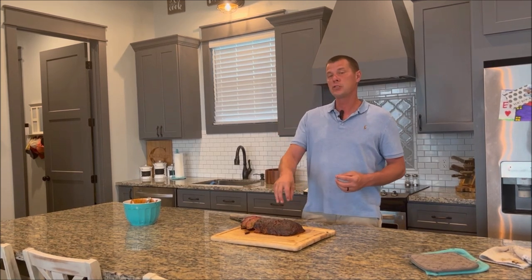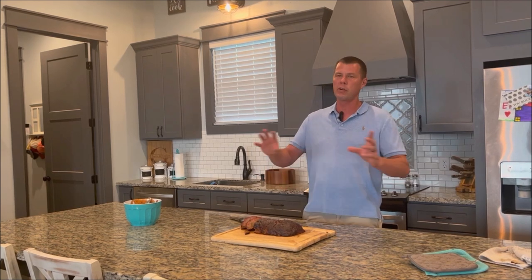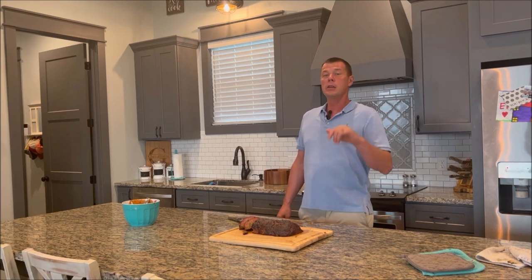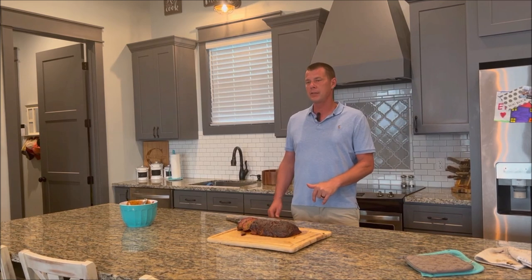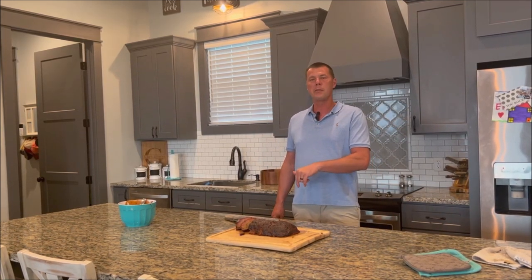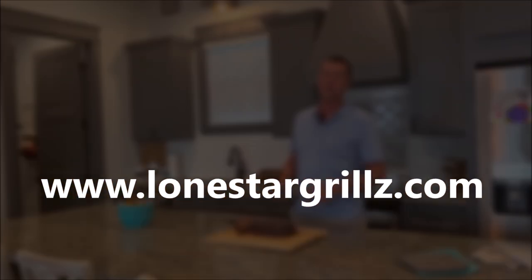For more information on our pellet smokers and more videos of us cooking on all of our products, check us out at lonestargrills.com. You can give us a call at 936-494-3477. And don't forget to like and subscribe for more videos soon to follow with us cooking on all of our great products.